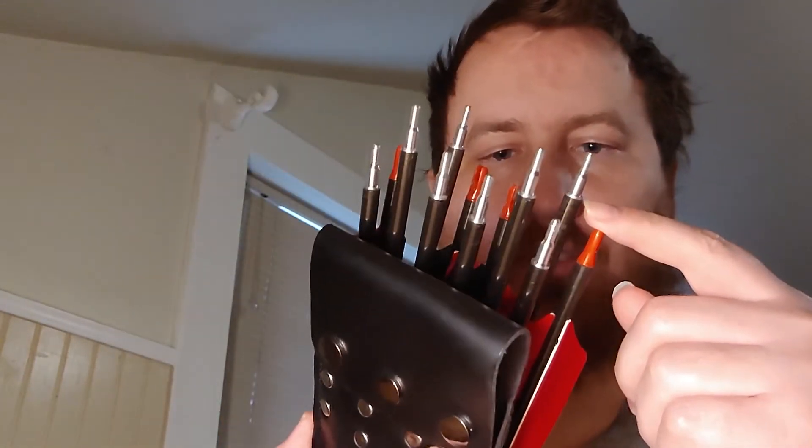The arrows are Linkboy takedown arrows — you get a pack of six with four-inch feathers. They're about 29 to 30 inches, I believe. All even shafts, pretty decent nocks, and pretty nice tips. Look at that tip — it's very fine.